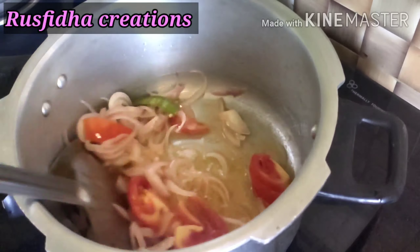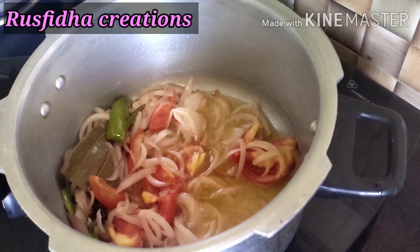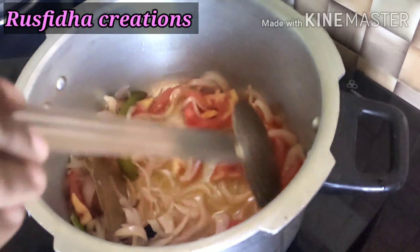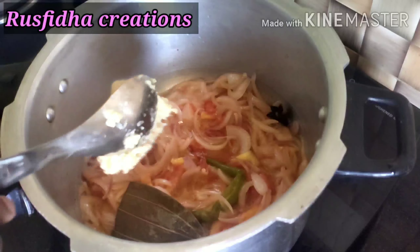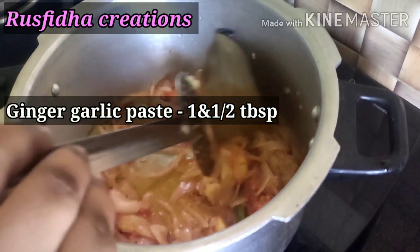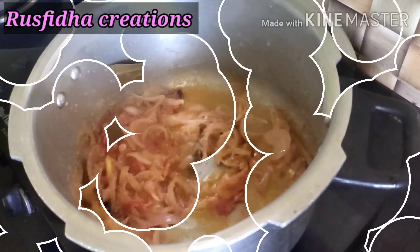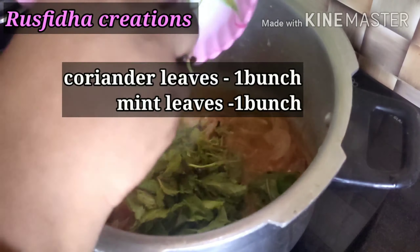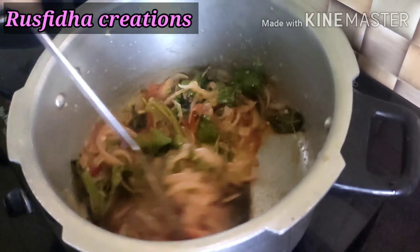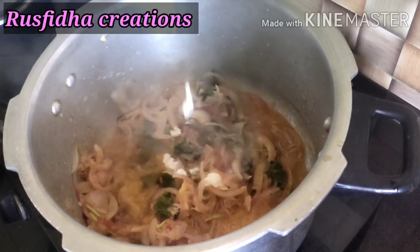Now we have a medium-sized tomato, so we make nice slices of it. Pour 10 grams and add 3 tablespoons of turmeric.